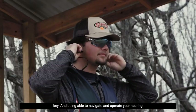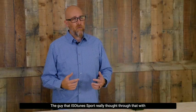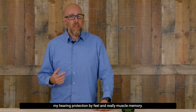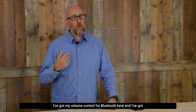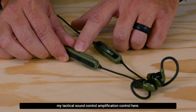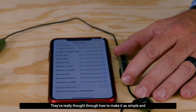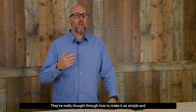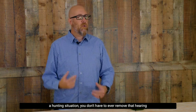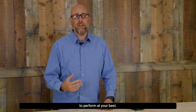Being able to navigate and operate your hearing protection really by memory and muscle memory is crucial. The guys at Isotune Sport thought through that with very convenient button locations. I've got my volume control for Bluetooth here, my tactical sound control amplification control here, simple power on and off right here in the middle, and Bluetooth connectivity. They've really thought through how to make it as simple and easy as possible, so you never have to remove that hearing protection to take full control of it.